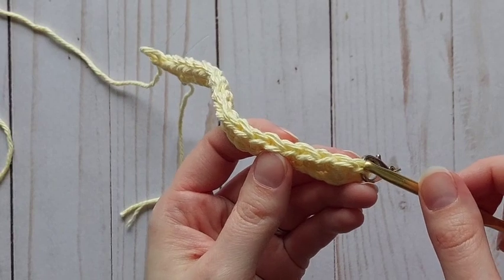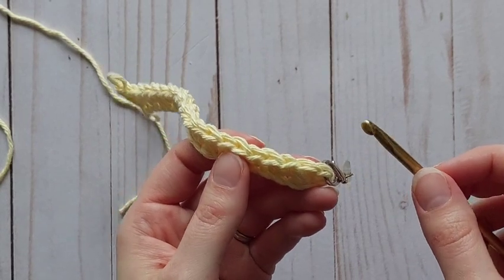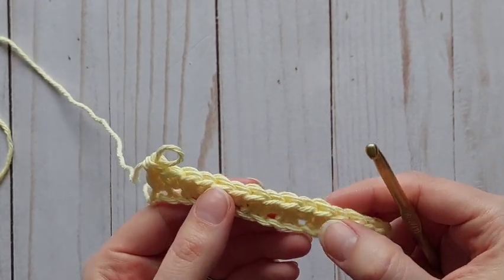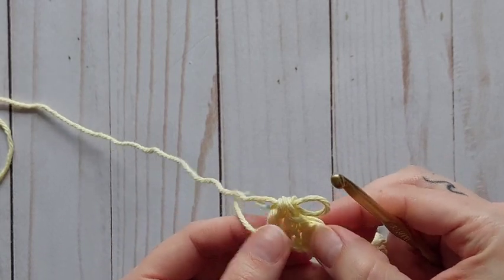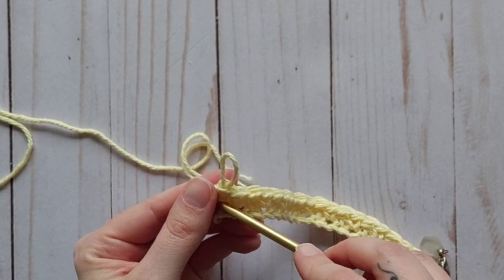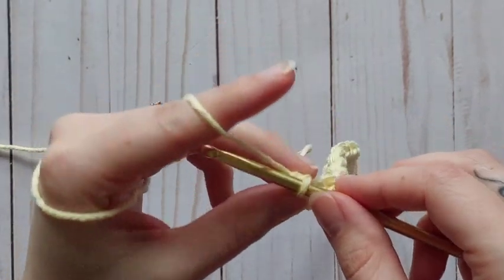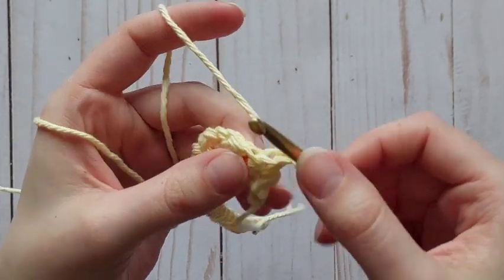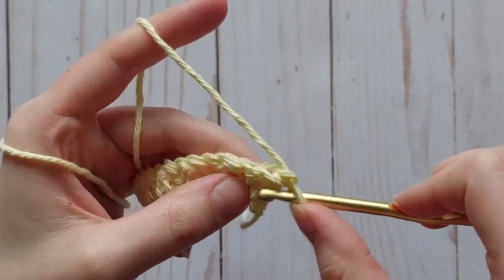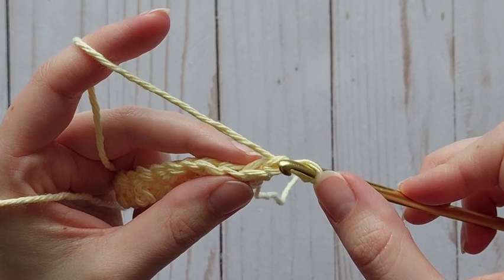To count your stitches, count those V's across and make sure you have 22 — that will confirm you have the right amount. One, two, three... all the way to twenty-two. We started on a single crochet and finished on a double crochet. Now this pattern is going to alternate the stitches, so when we turn our work we are still only chaining one because we are going to start with another single crochet. This is going to make the stitches opposite — we're now putting a single crochet into the top of the double crochet we just completed.